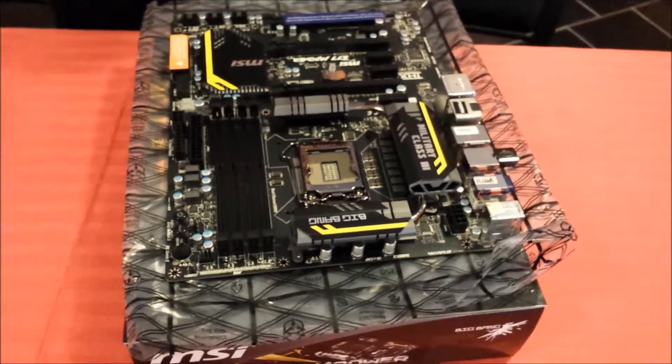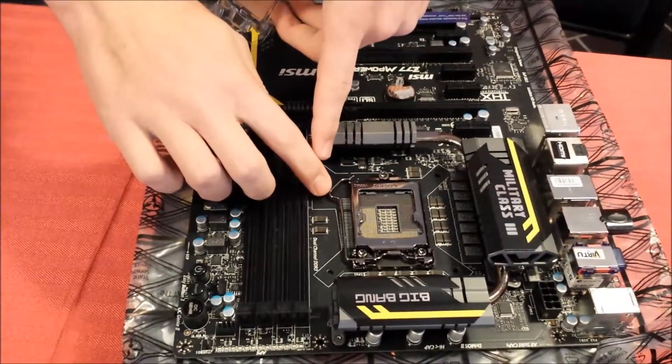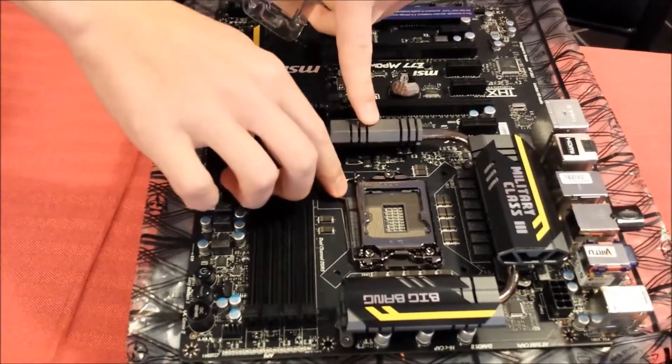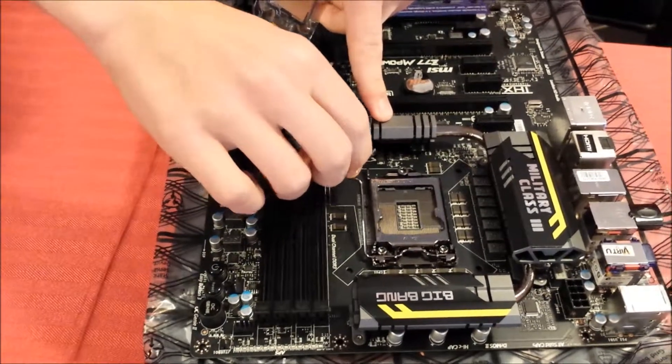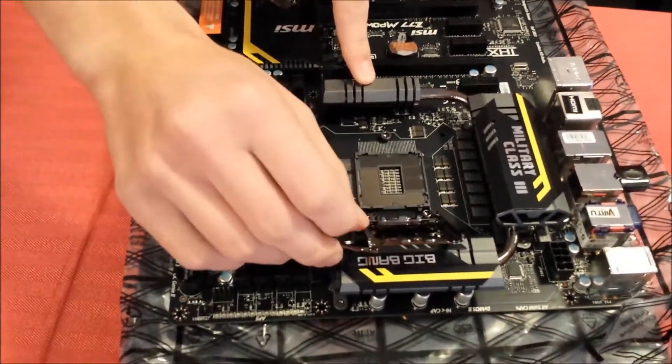That exposes the pins. You'll see a sliver on the side — you push it down, slide it sideways out, and that releases the metal retention thing. Take that off.